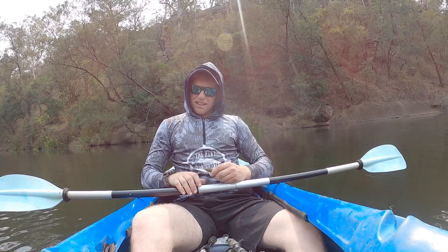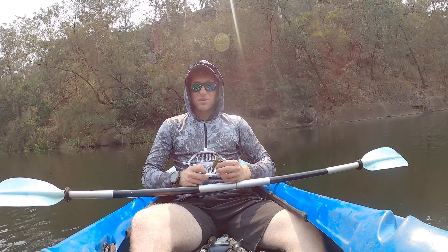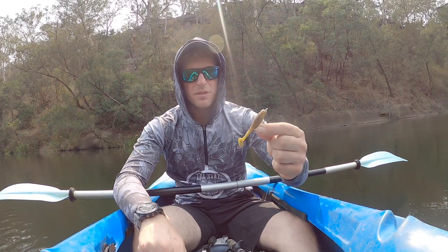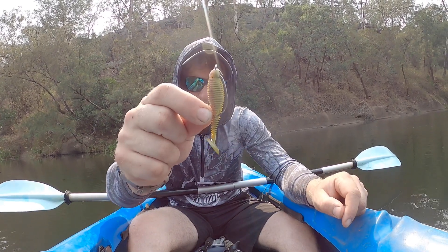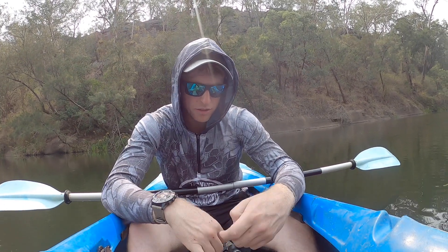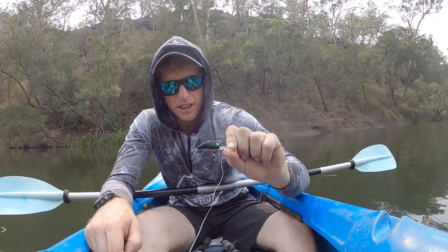That is the end of the day guys. Cheeky little session here at what used to be my local, and probably my last hit out at this river in a long time — I don't even know when I'll be back here. Standout lures for today — there was one real standout. That was the Lunker City Grubster on a Texas rigged weedless jig head, burnt across the surface. That got all bar one of my fish today, so that was the go-to.